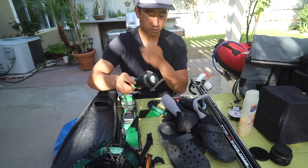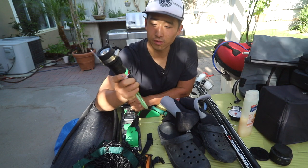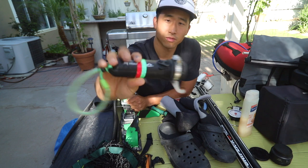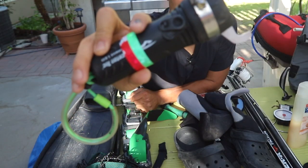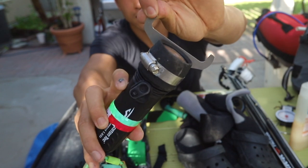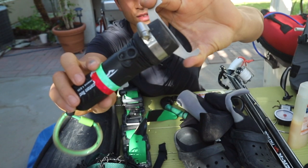Next up I have a Princeton Tec flashlight. You don't have to get one if you're diving during the day, but it's great for hole hunting and lobster diving. I also have the little attachment for measuring lobster — again, optional if you're not going lobster diving.